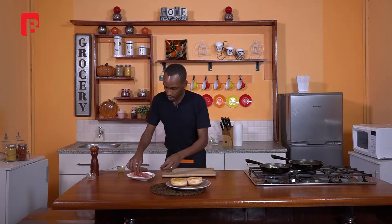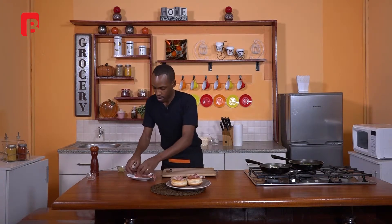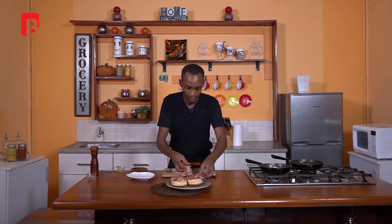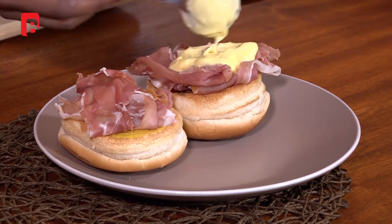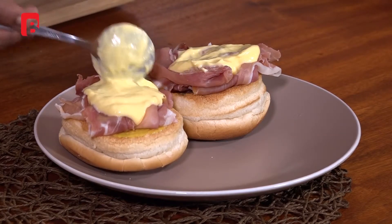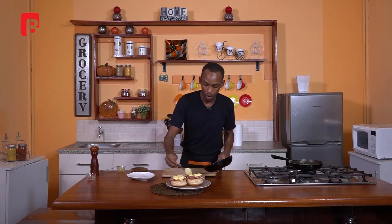Once that's done, we're going to move our parma ham right on top — spreading a few pieces right over the top, spreading them out as wide as possible to cover the top part of your biscuits. Once that is done, proceed to grab a spoon and begin to spoon over your hollandaise sauce. As you can see, a nice beautiful creamy consistency. Do the same with the other piece, working your way around towards the outside of your biscuits, allowing the hollandaise to spread and cover most or all of the top surface.